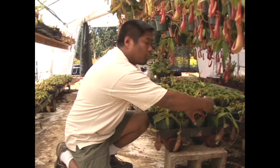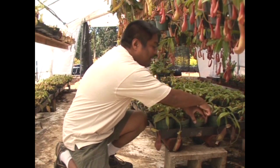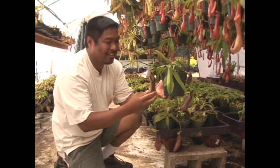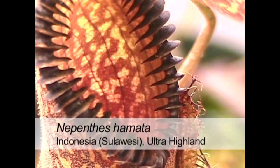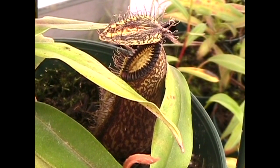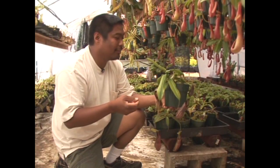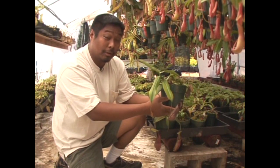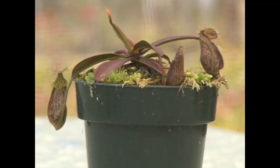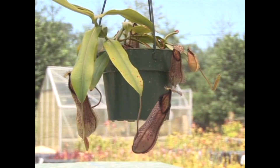Finally, we get to the crowning jewel of any Nepenthes collection — Nepenthes hamata. This gorgeous species has a very toothy peristome, hairy lid, and mottled pitchers. Almost every collector wants a specimen like this, though they grow very slowly. This little guy is the same species and is about two years old, while this one here is about seven years old.